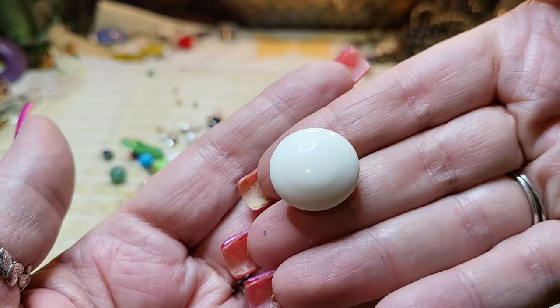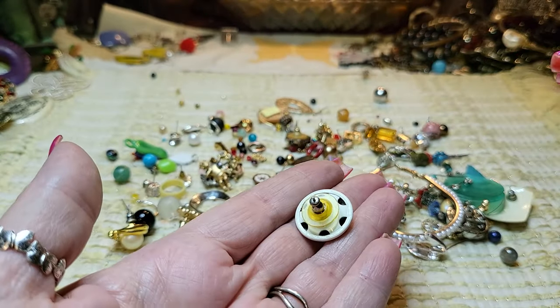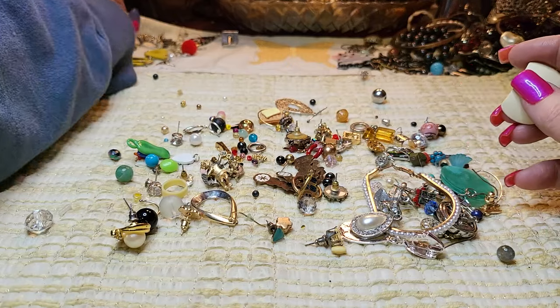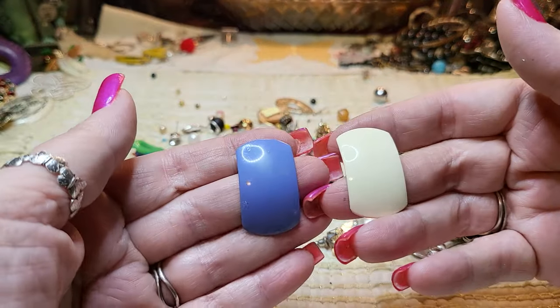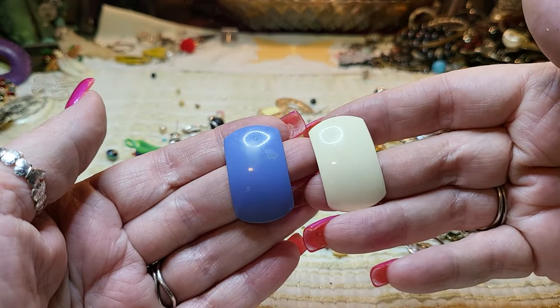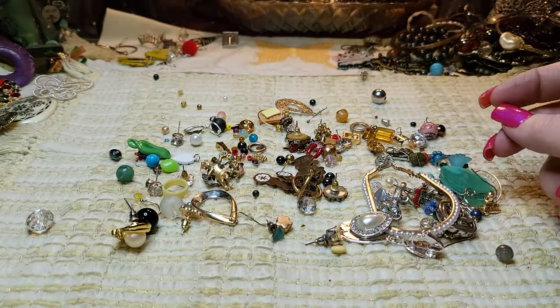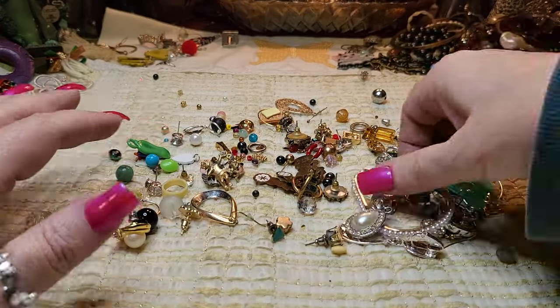This is metal — white button metal earring. You could wear one in each ear since we don't have the match. Those are both metal; I'm going to put them in here because I would sell them like that.